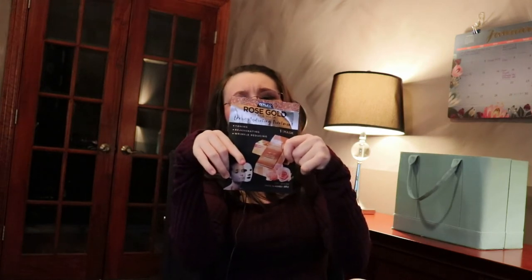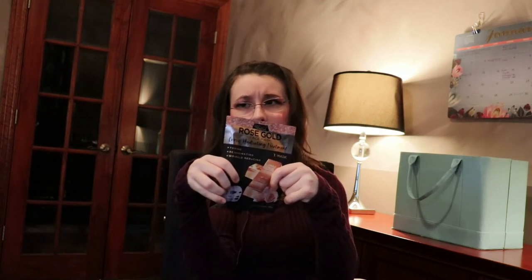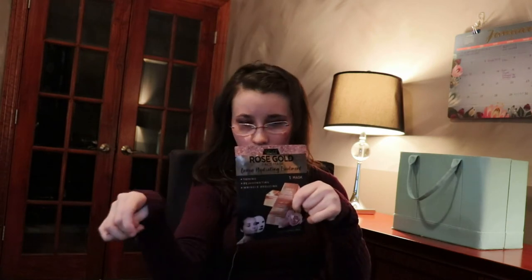Moving on to beauty — anyone who knows me knows that I love rose gold. This is a moisturizing and rehydrating mask. I have really dry skin, and I've already used one. It comes in a pack of five and it's actually a very good product.